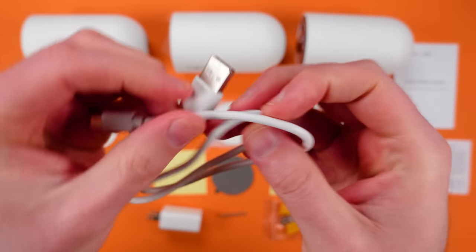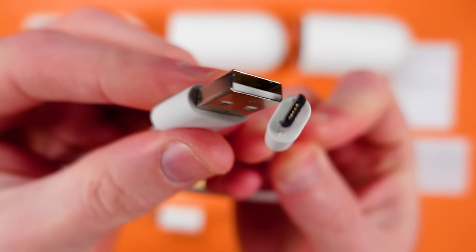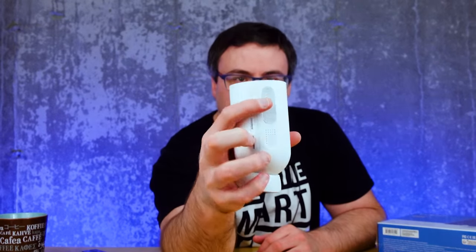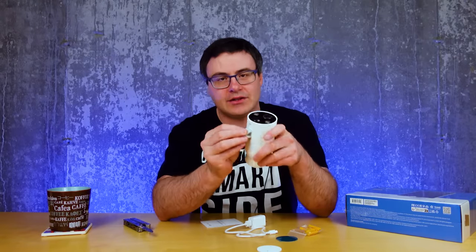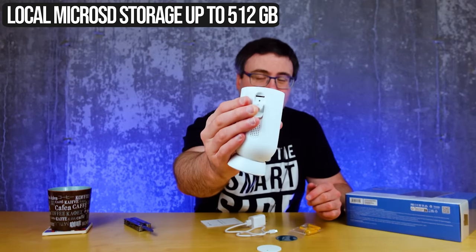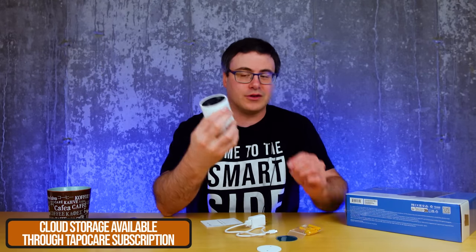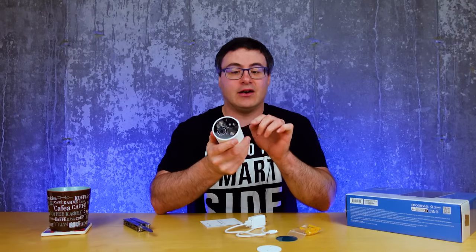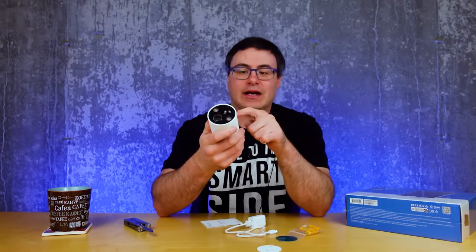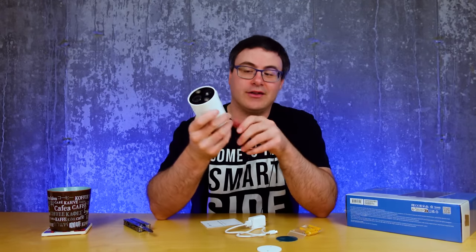You do get a charging cable — very simple micro USB. Some people will complain about that, but I could care less. There are essentially three compartments on the top of this. In a lot of cases you end up spending money on subscription services, but you're not going to have to do that here. This camera takes up to a 512 gigabyte micro SD card to record your clips on — that wouldn't require a service at all. It's a very well-sealed compartment, and there's the micro USB port as well. The power button is on the top.